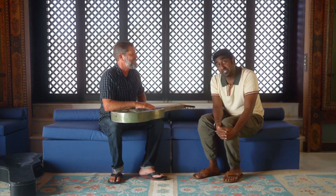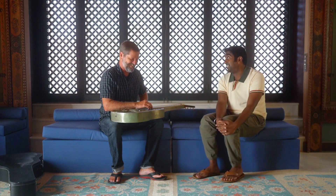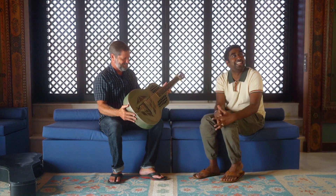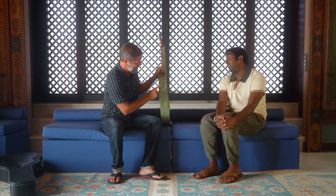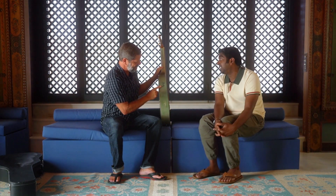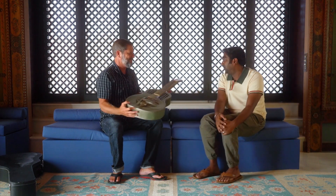Buck, this is from 1928, right? Yes, 1928. Seeing as though we're in a museum right now, you better keep your eyes on this because you might turn around and all of a sudden it's sitting in their collection. And it's signed by Tao Moi — wow, all the more reason. This could very well be a museum piece, so take care of this axe.